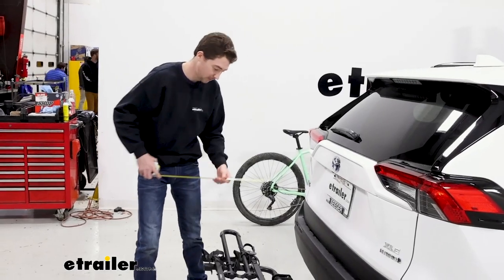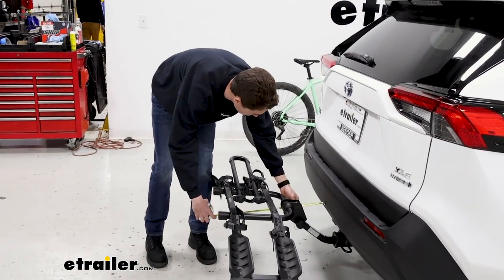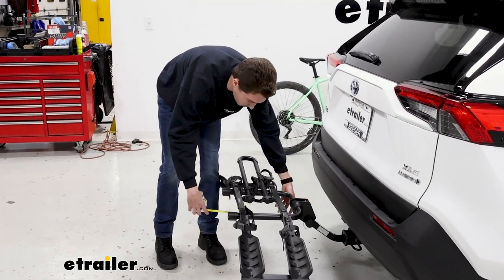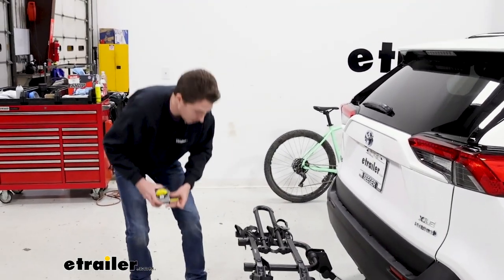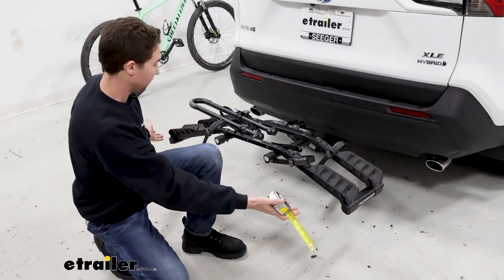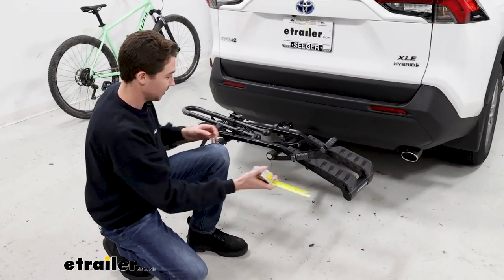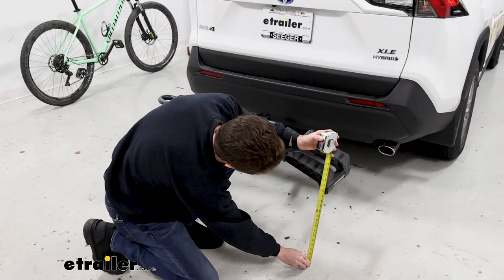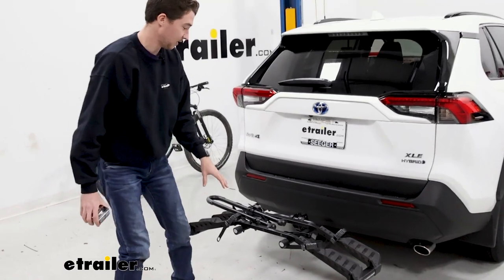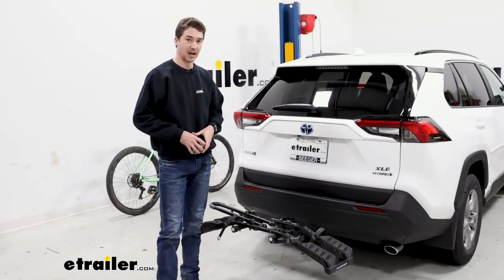Now that our bike's off is a good time to get some measurements. From the bumper to the furthest point back, you're looking at about 24 inches. From the lowest point, which is actually these cradles — as you can see they have a sort of bow in them, they bend down — you're looking at about 15 and a half inches. So not a ton of space at the end, considering it's pretty compact overall.